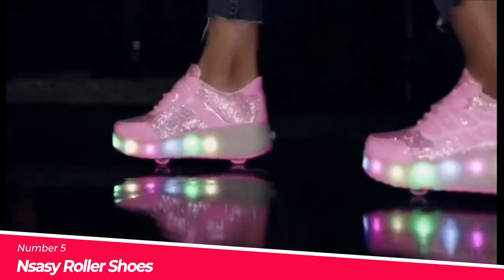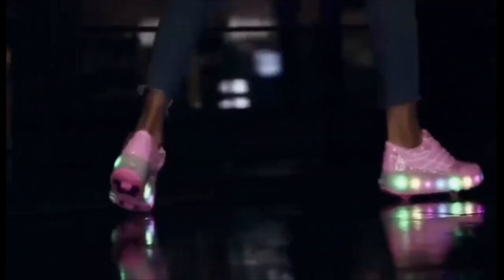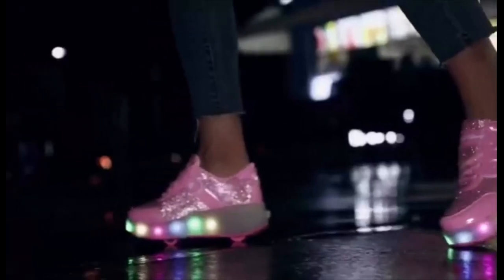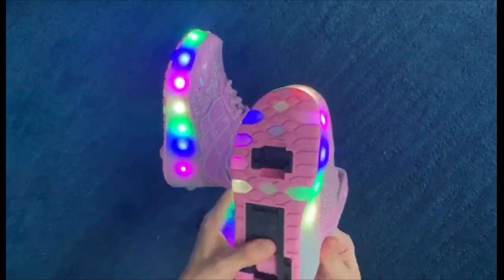These skate shoes feature a stylish and colorful design, made from high-quality cloth. They can be used as both inline skates and normal sport shoes, thanks to the removable front wheel and the ability to hide the back wheel by pressing a button at the heel.